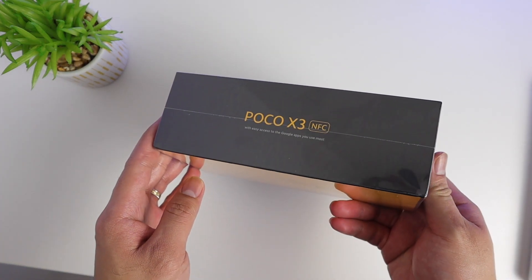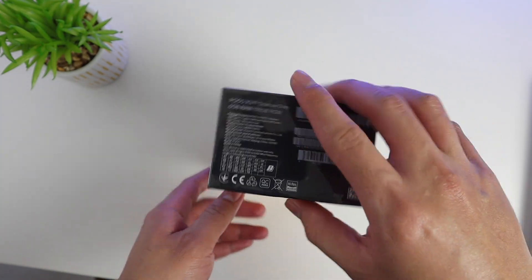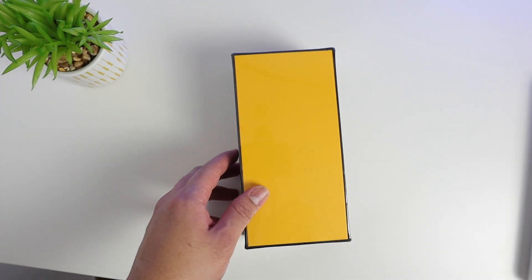What's up Xiaomi fans, Christian here, welcome back to All About Mi. What I have here is the Poco X3 NFC, which I just got from the mail today, and I'm excited to show this to you.